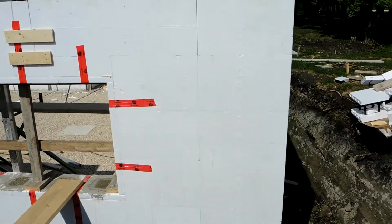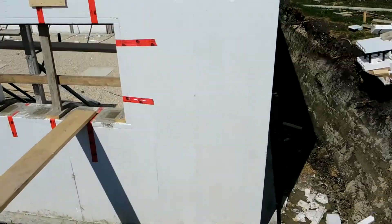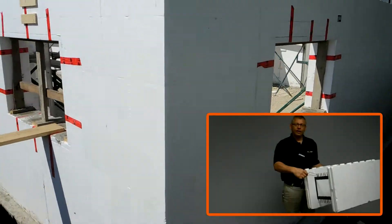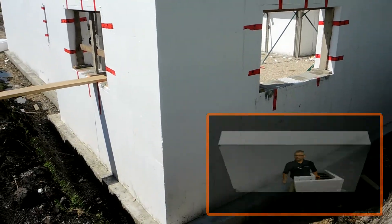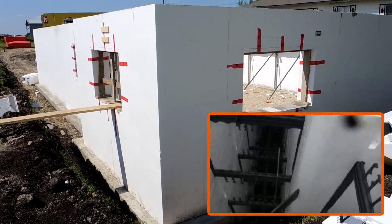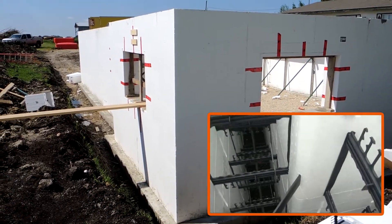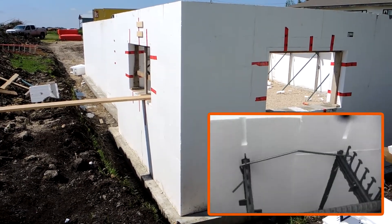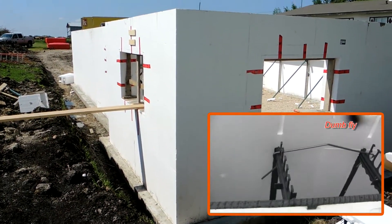Even the corners — look how tight the corners are. They have no strapping, no bracing on it. Look how tight that is. That's using the clips properly, just like we lay out in our training. On this job we actually did two horizontal clips on the end of every corner and then two vertical clips on each side of every corner. So that's eight clips for every corner, and it holds wonderfully.